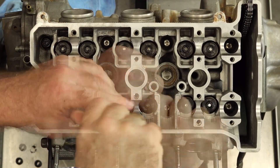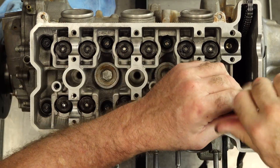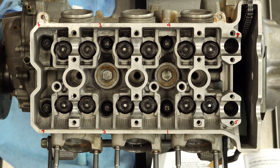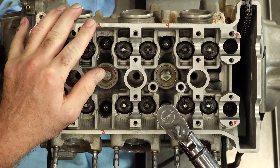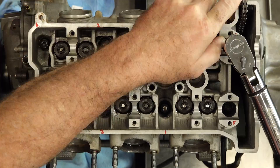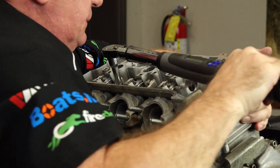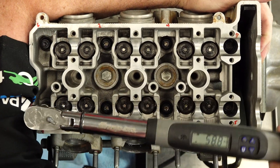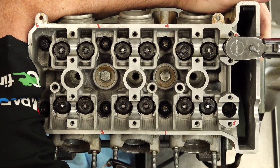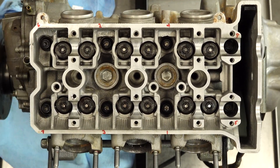Now we're going to tighten these down in three stages. To make life easier, I wrote down the torque pattern on the head using just a permanent marker. The first pass is going to be at 15 foot-pounds, second pass 30, third pass taking it to 60. Here's where it gets a little bit scary.